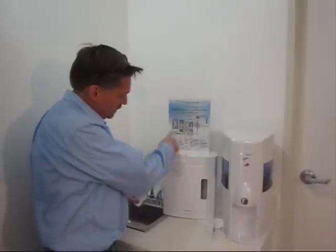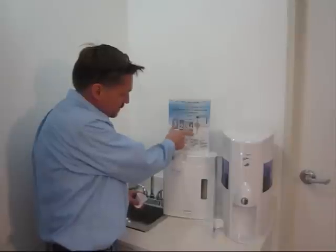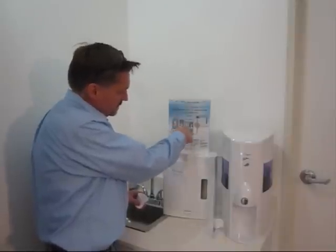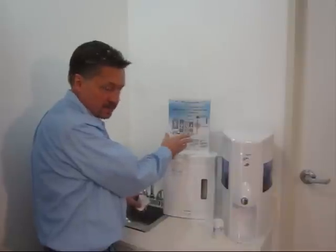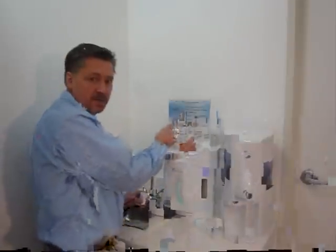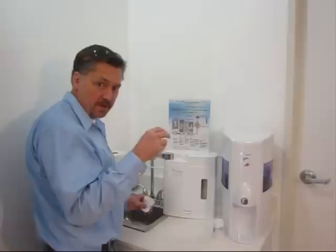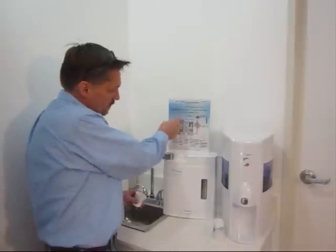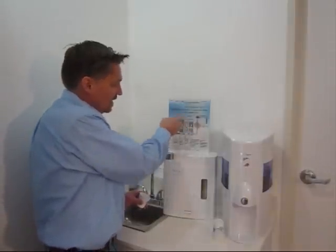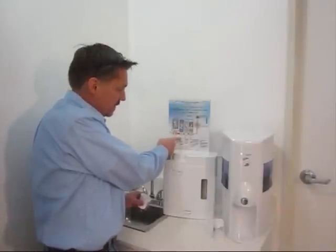Just a quick overview: the filtration system has four actual cartridges and each of these cartridges has different components within it. Some of them have multiple stages of filtration. The first one has a ceramic with activated carbon and chlorine and organic chemical removal on the inside — that cleans up all the nasty stuff out of the water. The second phase alkalizes the water.